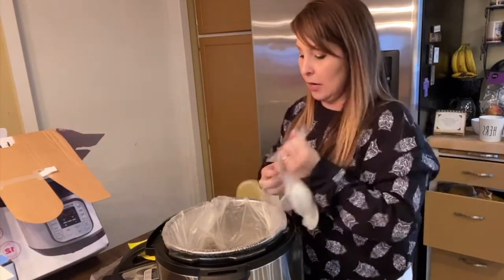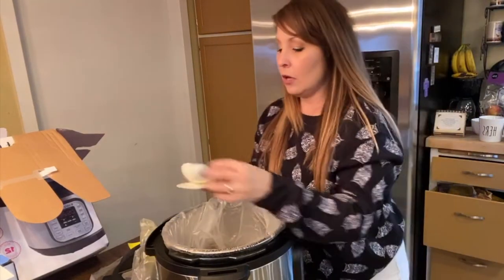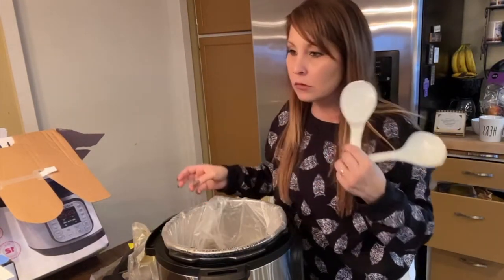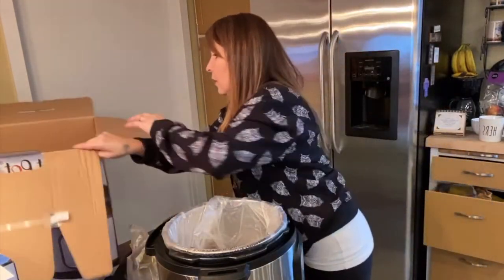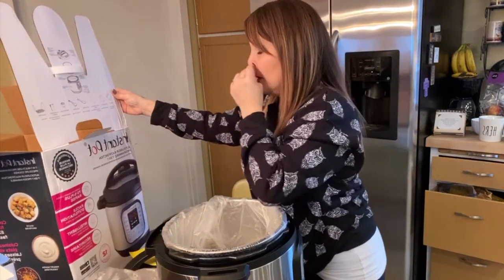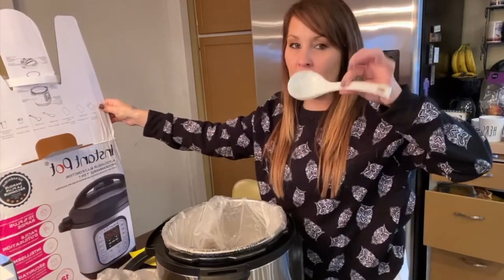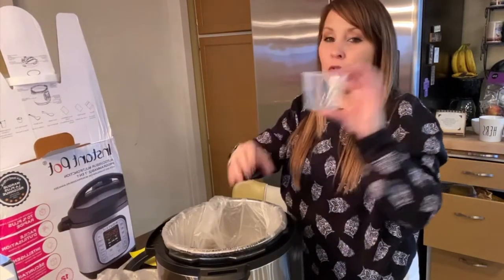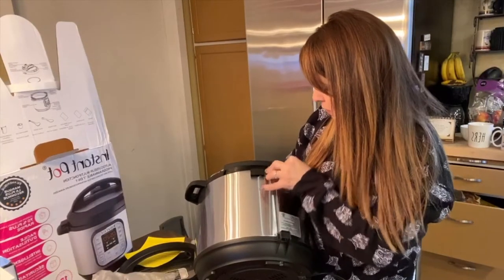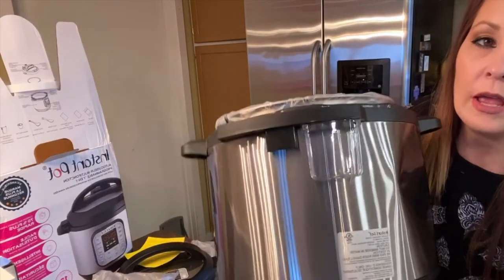Inside the bag you get two ladles. The box describes them - a rice paddle and a soup spoon, which is kind of like a little ladle. You also get a measuring cup, which is a nice size for what you need. It just slides and pops right on there.